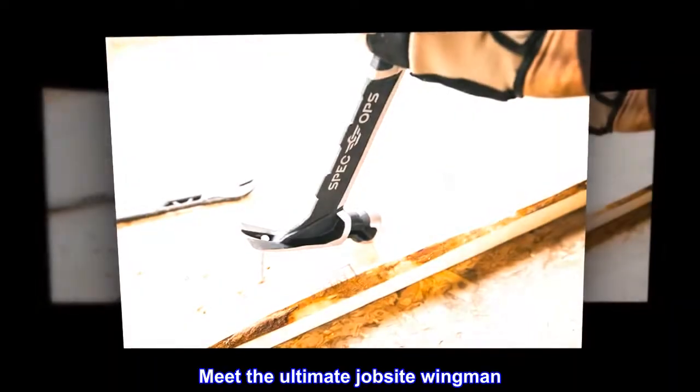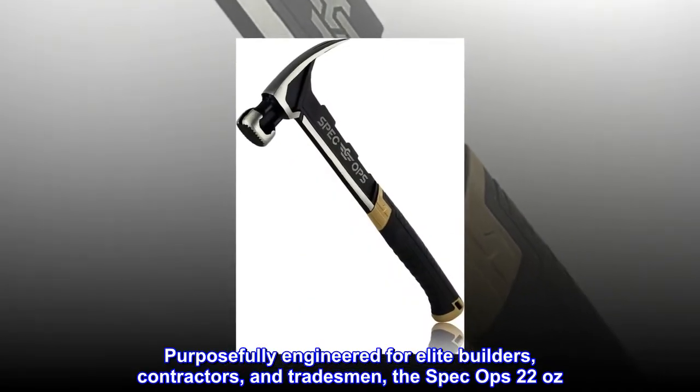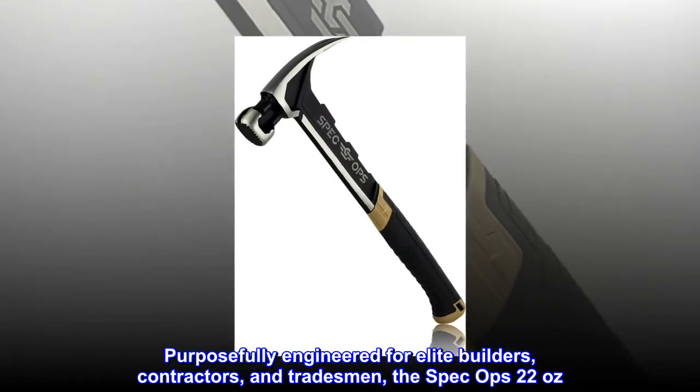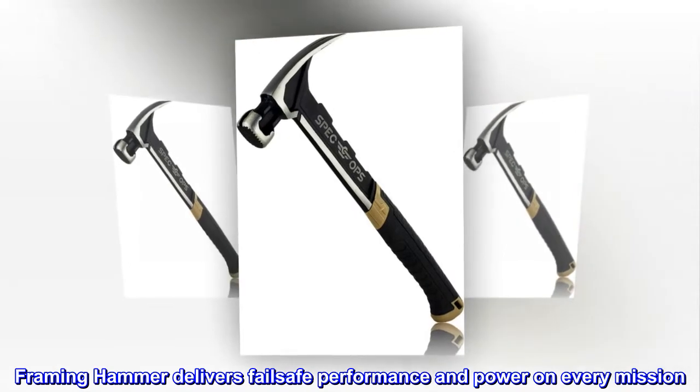Meet the ultimate jobsite wingman. Purposefully engineered for elite builders, contractors, and tradesmen — the Spec Ops 22 oz Framing Hammer delivers fail-safe performance and power on every mission.